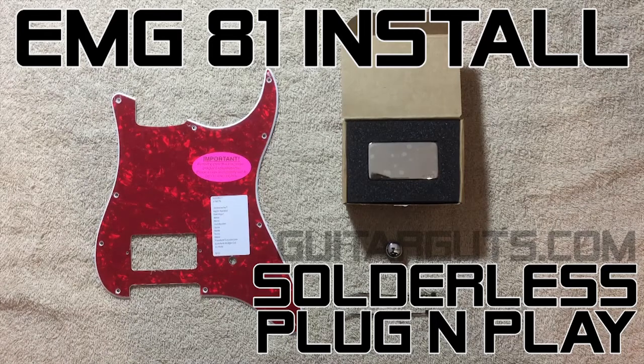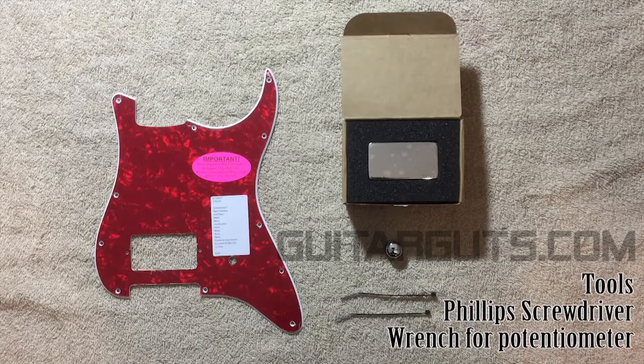Today I'm going to show you how to wire up a single EMG humbucker into a Stratocaster pickguard. This is pretty much everything you need — the EMG comes with all the wiring you're going to need. There's a knob and then there's the pickguard. So if you have a guitar, this is all just going to drop right in, no soldering required.